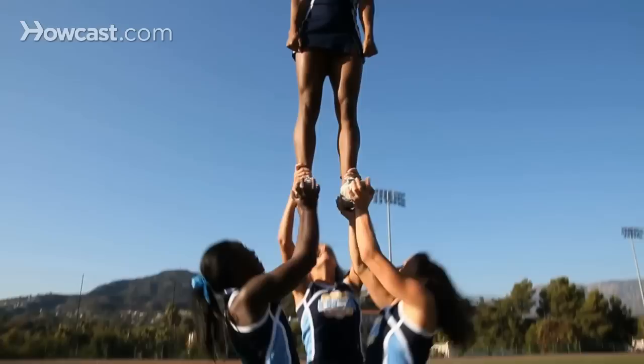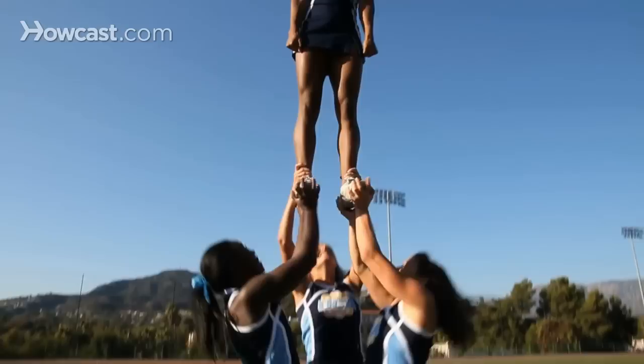Two: tops should stand up quickly as the bases stand up and keep feet shoulder-width apart. Three: backspot should help lift the top person and continue to help support the stunt. And that's how you do an extension prep.